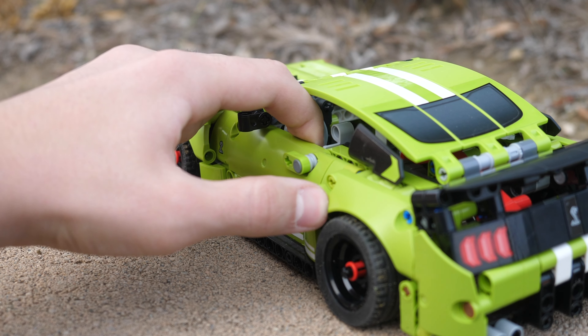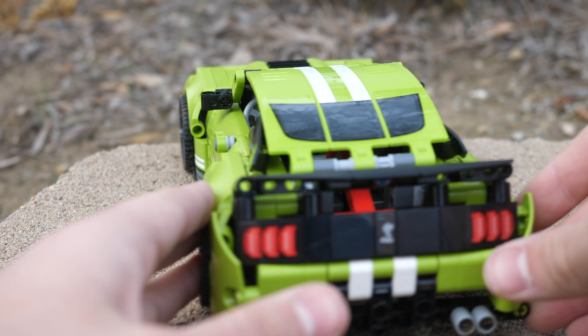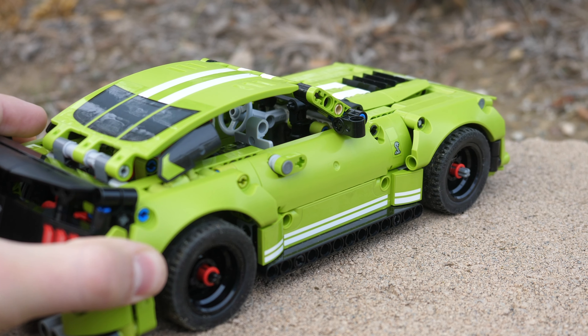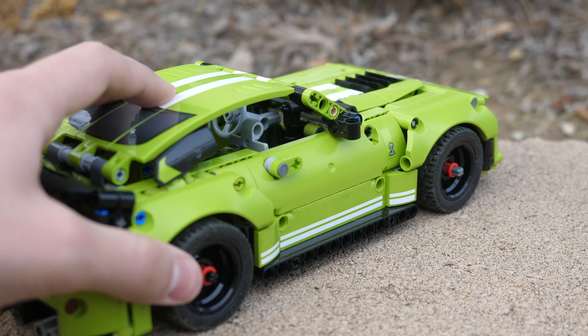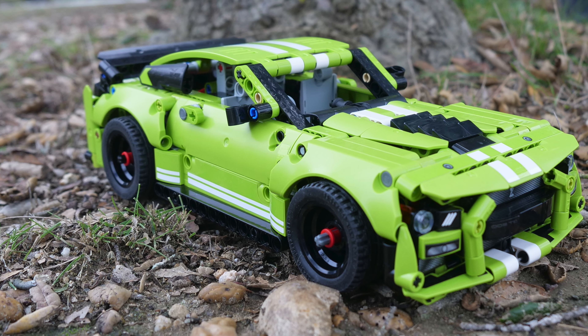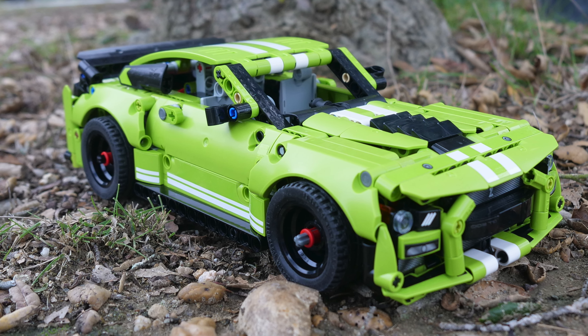Unfortunately, not even the doors can open in this car. The Ford Mustang Shelby should have definitely had at least openable doors. This is something to be expected out of any Technic car in this size, scale, and price range, so I do think that it is a missed opportunity.